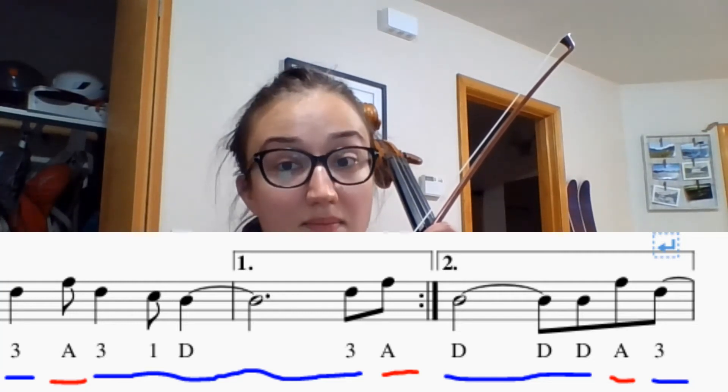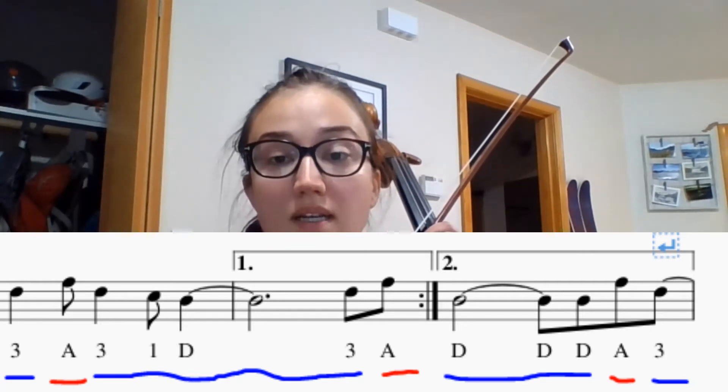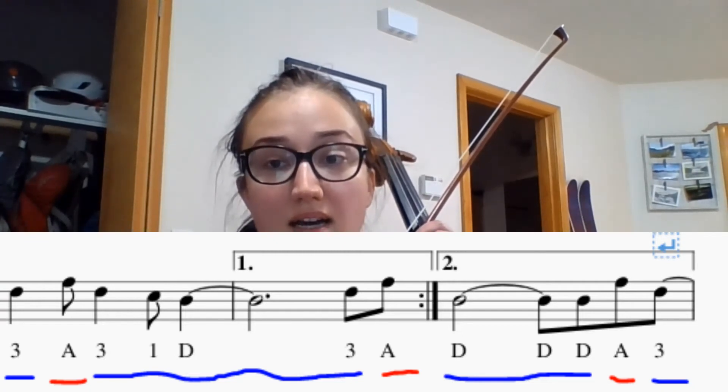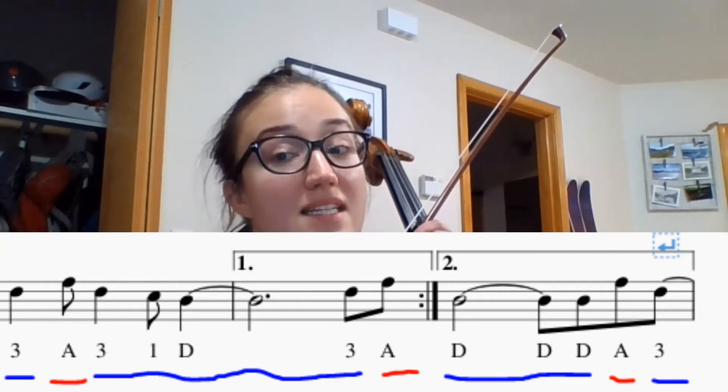We're going to start with singing the rhythm, singing the finger numbers, then playing. One, two, from the second measure, go: ta, ti, ta, ti, ta, half note, ti, ti, ti, ti.